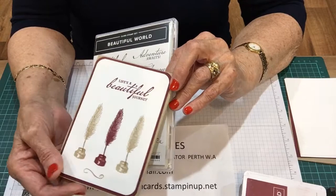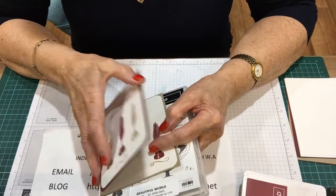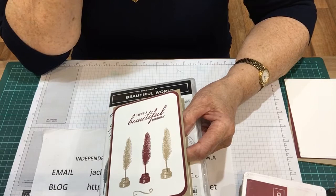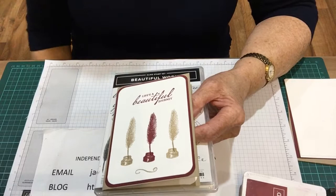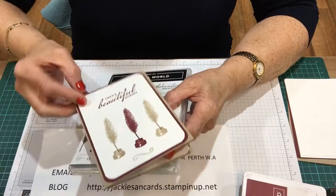I've used Merry Merlot and Soft Suede with Whisper White. Now I'm expecting some of my ladies to send me cards through email. When I sent my emails out yesterday, I actually spelt 'plain' wrong - I put 'plain' as in aeroplane. It was pointed out to me by one of my ladies that I had spelt it wrong. But hopefully everybody knows what I mean - usually they do.